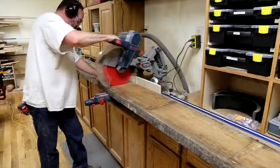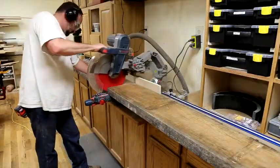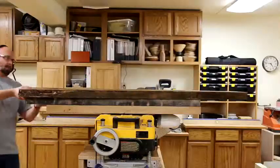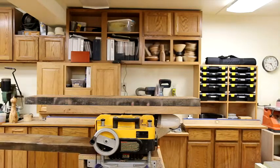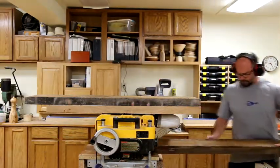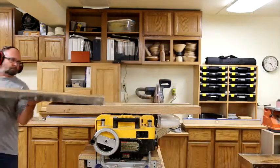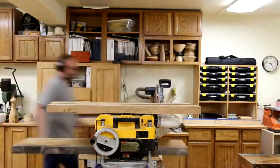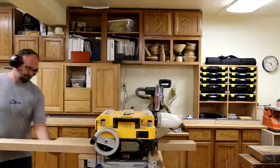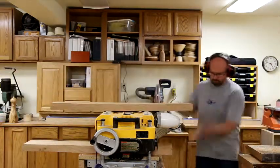Next up, I'm breaking down my rough lumber. I've got some beautiful 8-quarter cherry here that I'm using for this product. I was lucky enough that this material is pretty flat, so I was able to skip-plane it — I didn't have to run it across the jointer first. Running it through the planer, I'm going to end up with nice flat parallel surfaces and all the material being of the same thickness before I move on to the next steps.